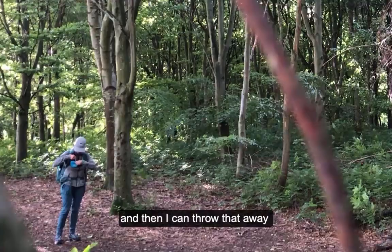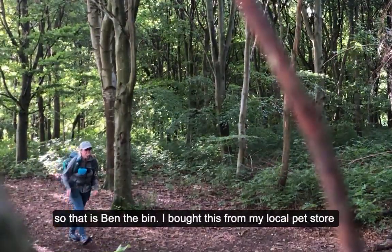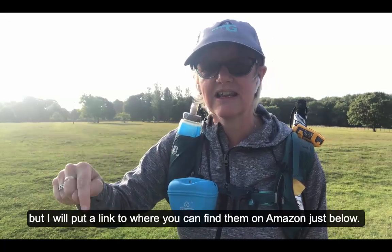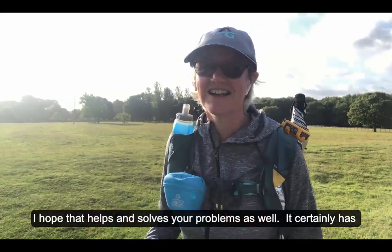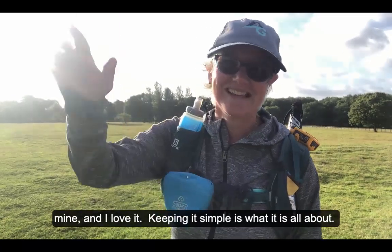That's it, that's Ben the Bin. I bought this from my local pet store but I'll put a link to where you can find them on Amazon just below. Hope that helps and solves your problems as well — it certainly has mine. I love it. Keeping it simple is what it's all about. See you later guys!